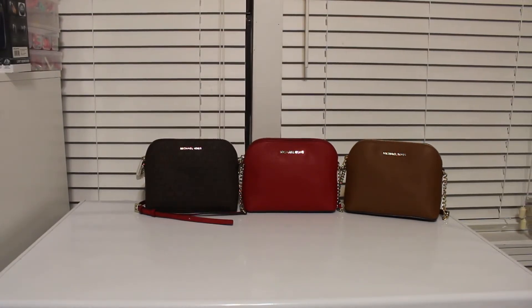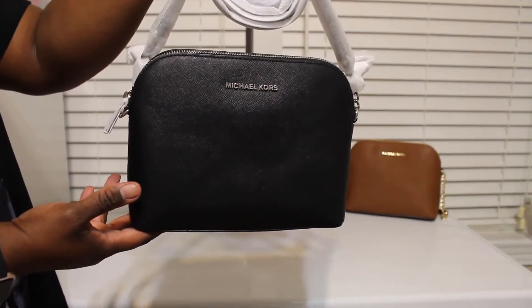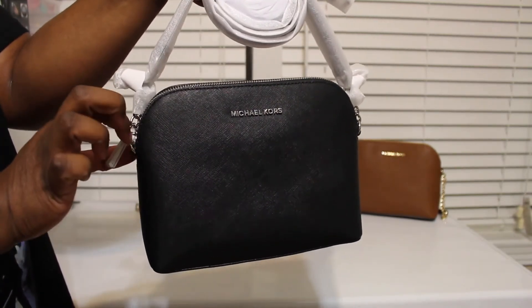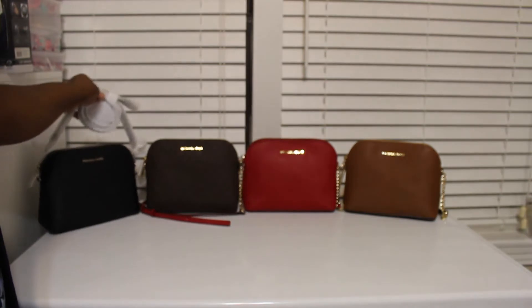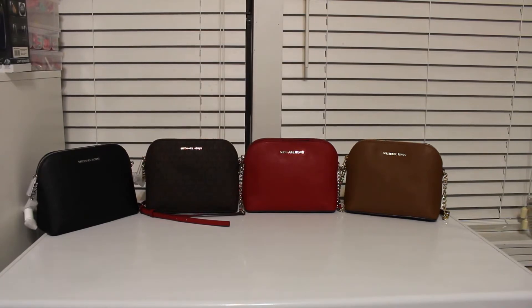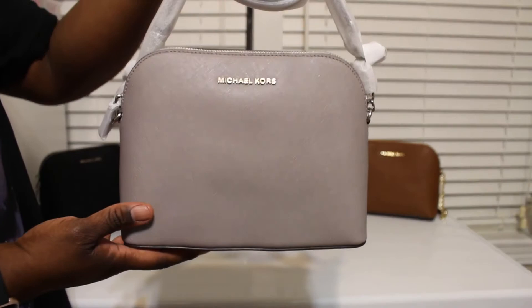Then I have it in the black and silver, which is also super duper cute. You can get a cute little puff ball or a little charm to put on the side — it'll be super duper cute. So here's the black and silver. I don't know if it comes in black and gold or not, I'm not sure. And then I also have it in the gray and silver.